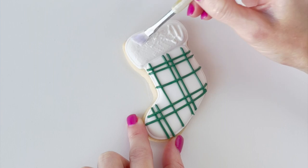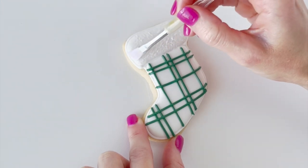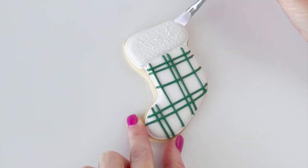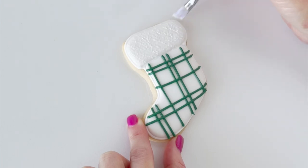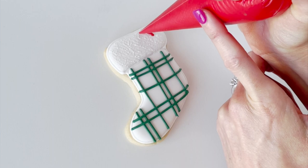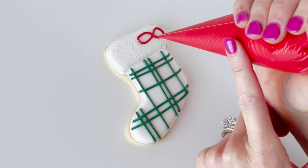Next I'm taking my white thicker consistency icing and I'm popping a squiggle line onto the top part of my stocking. Then I'm going to take my food-safe paintbrush and blot or dab that icing all over the top section of my cookie, which is going to give it a nice furry textured effect. As a final touch, I'm going to add a red bow to the top of the stocking.